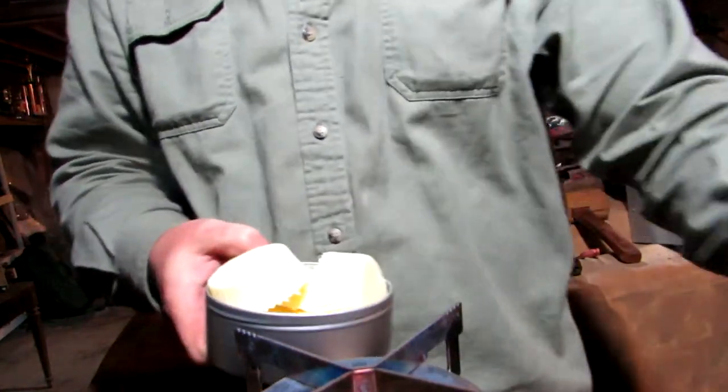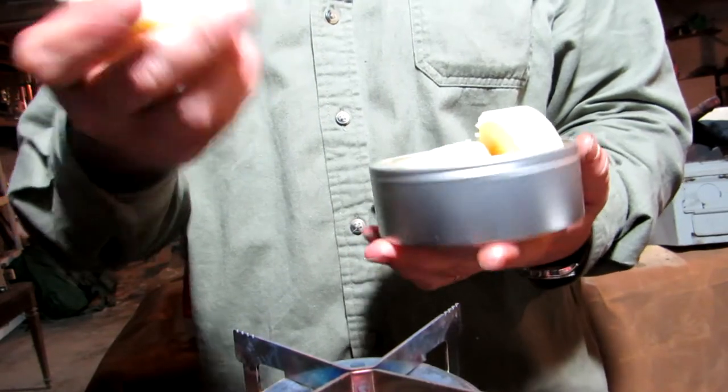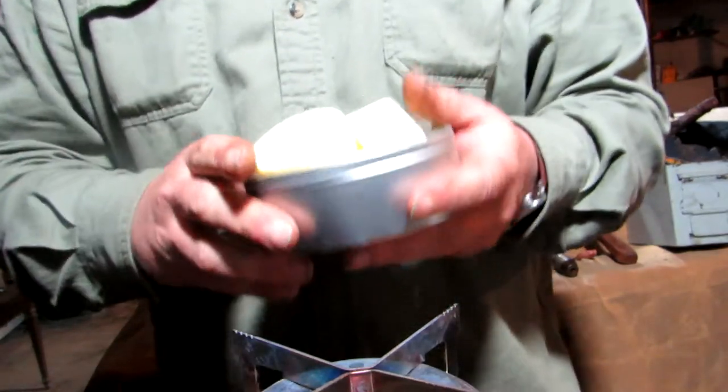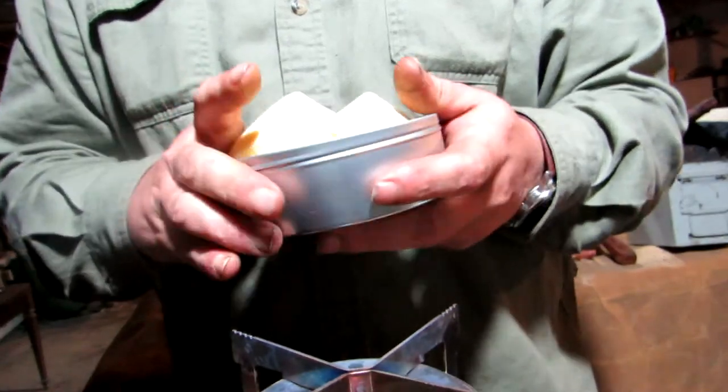I just got one of these tins from Self Reliance Outfitters. There's the Fixin' Wax I made myself — it's just lard and beeswax — and it's got a little essential oil in it. I have at least 20 or 30 pounds of this stuff made up. I use it for all kinds of different things.